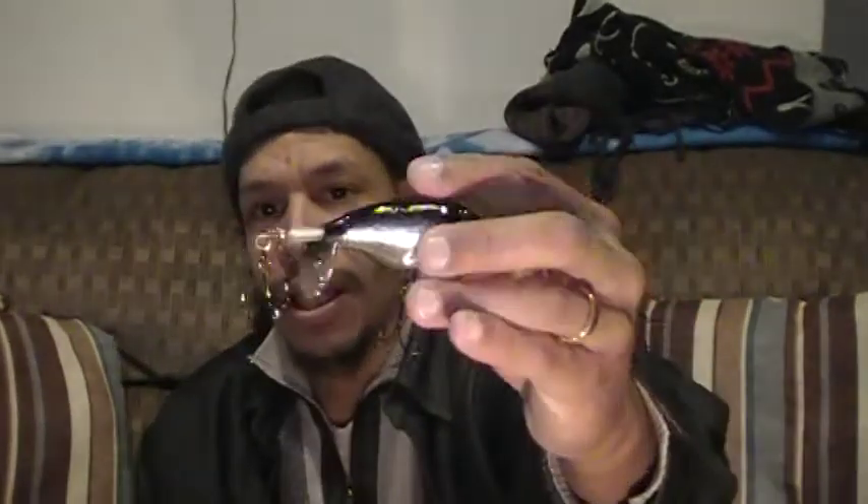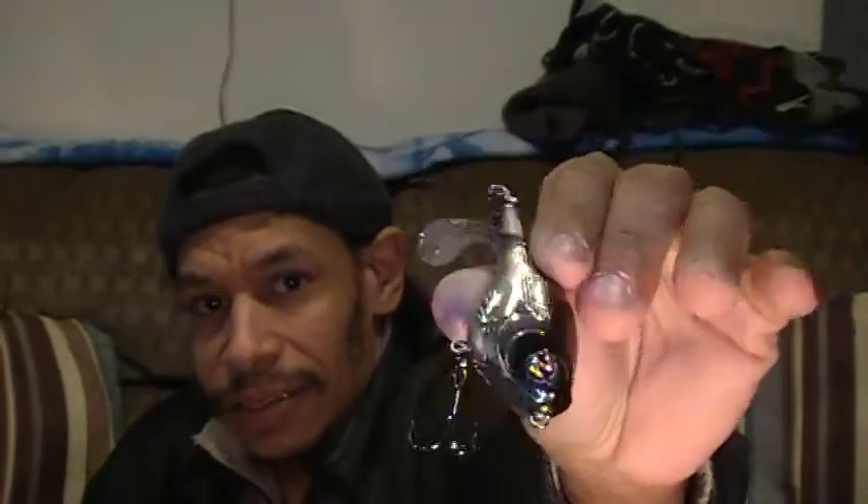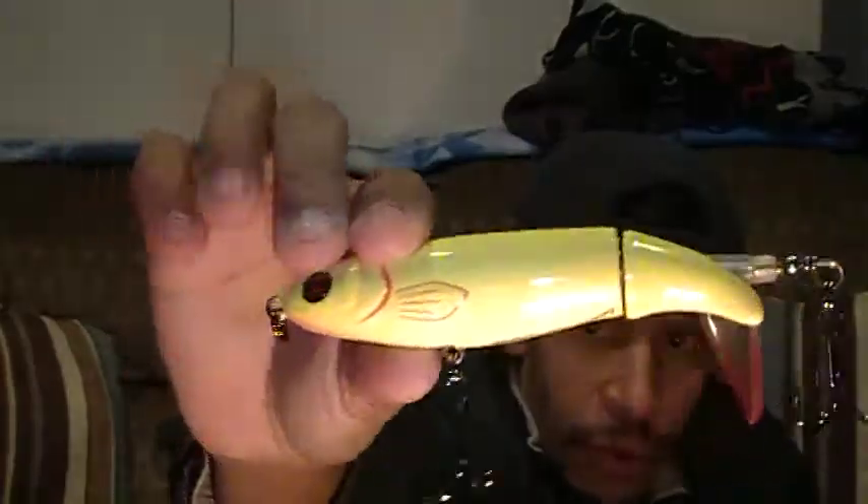Because I didn't have one in the 75 size, I grabbed a Whopper Plopper 75 in the chrome black color. I do like this profile — that larger puffed-up chest as opposed to the more streamlined bullet shape. I got that just to have the smaller profile.